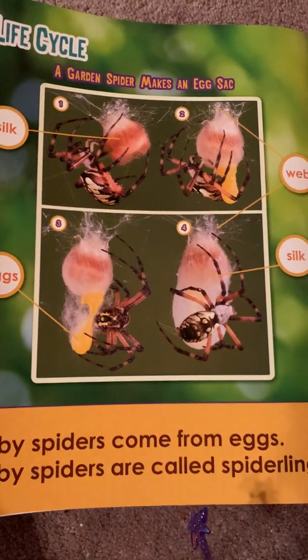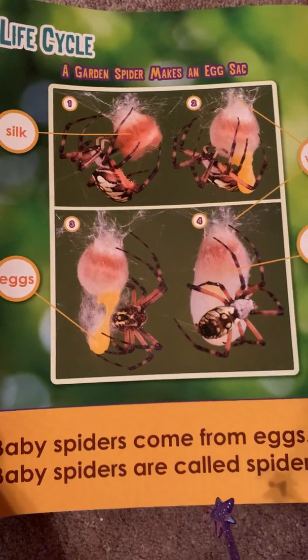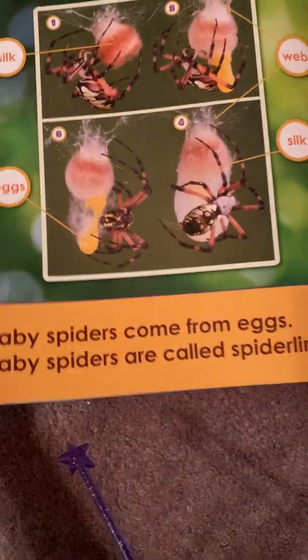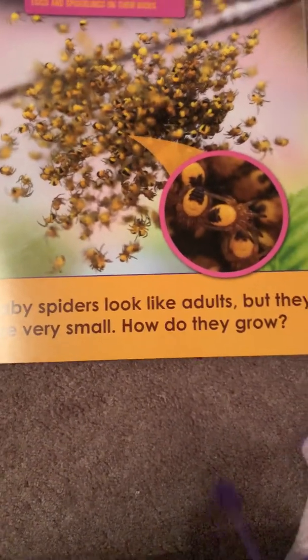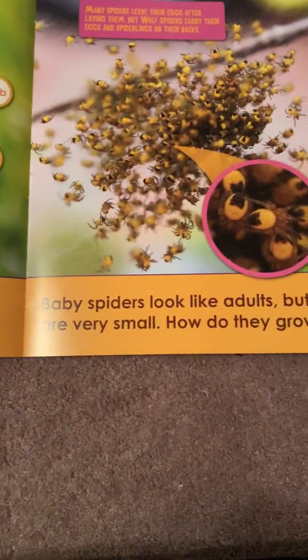A life cycle. A garden spider makes an egg sac. It uses silk to make its egg sac. Baby spiders come from eggs. Baby spiders are called spiderlings. Baby spiders look like adults, but they are very small.